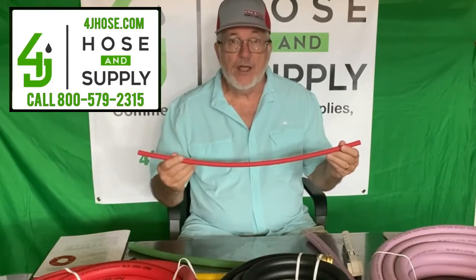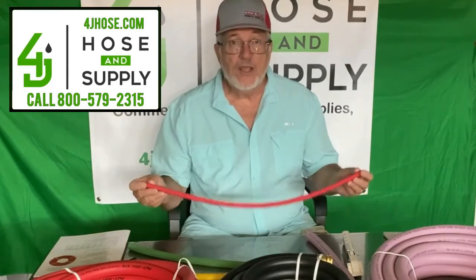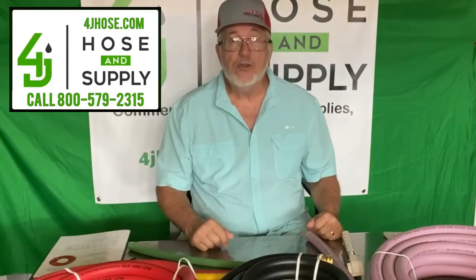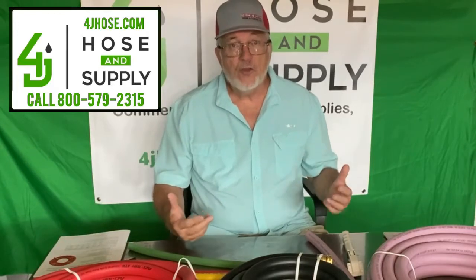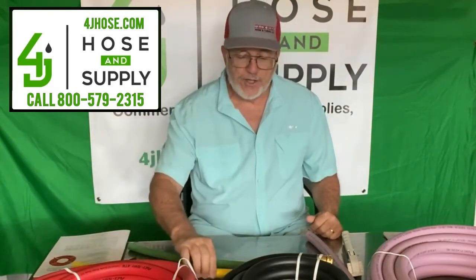FlexTech also manufactures airline — this is what's called their RT hose. It's a 300 PSI hose, and it's made for air or water. We sell those in bulk rolls or custom fitted pieces. Here's a larger piece of the same thing, the RT hose.